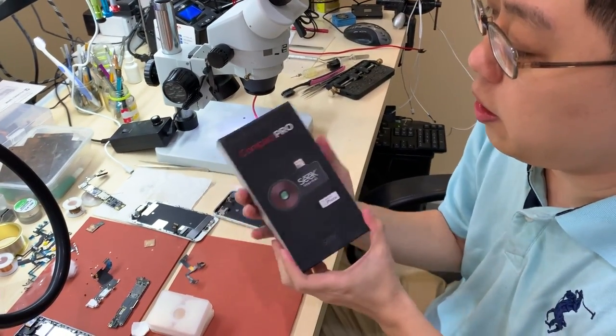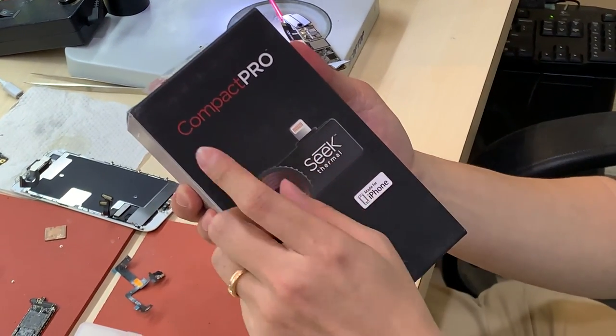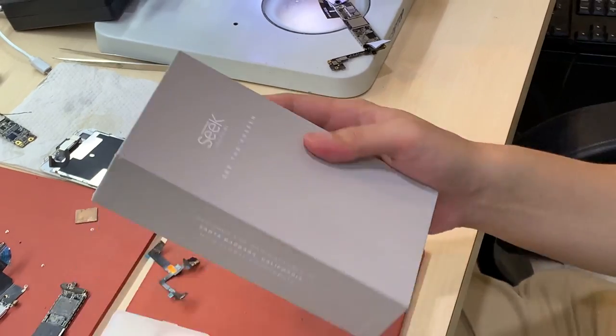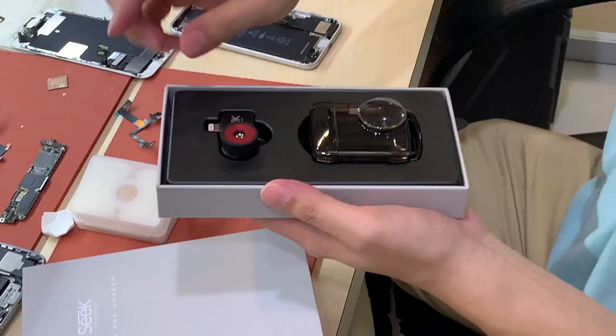This is a completely new product. We bought it from SID. This model is the Compact Pro for the iPhone. If you bought it from SID, originally it was designed for far-distance objects.